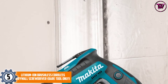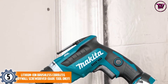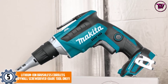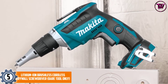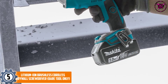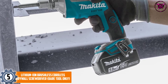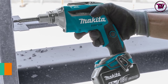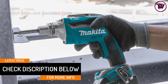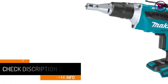At number 5: the Makita XSF03Z 18V LXT Lithium-Ion Brushless Cordless Drywall Screwdriver, bare tool only. With this tool you'll have an easier time driving screws into drywall. It takes minimal time and effort and is also very portable. The lightweight design improves handling and control. It fits perfectly in your hand and has a comfortable structure, making it easier to hold for long durations, allowing you to handle even demanding tasks.